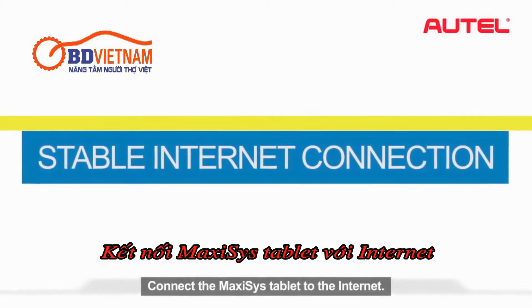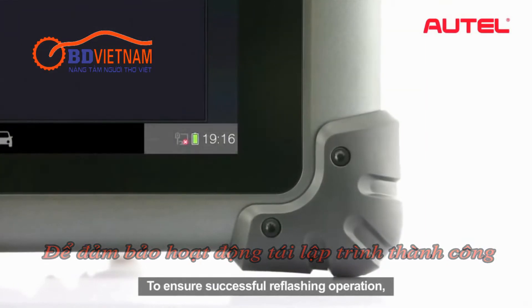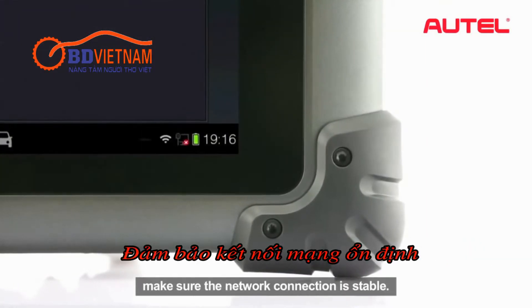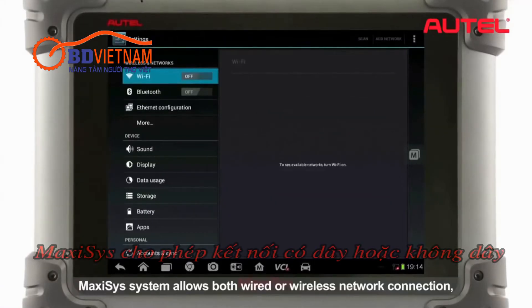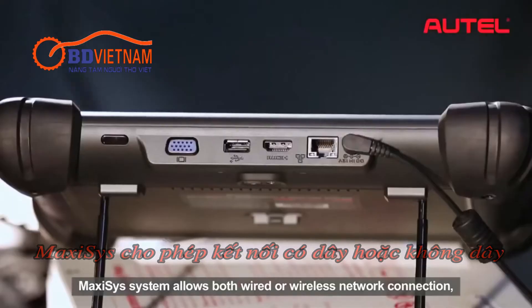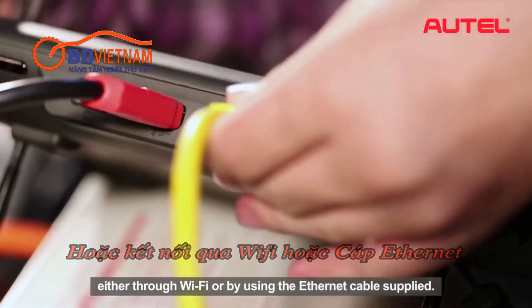Connect the Maxxis tablet to the Internet. To ensure successful reflash operation, make sure the network connection is stable. Maxxis system allows both wired or wireless network connection, either through Wi-Fi or by using the Ethernet cable supplied.